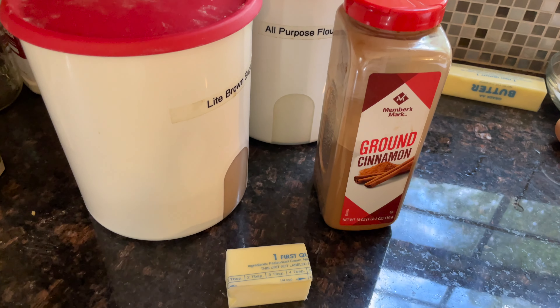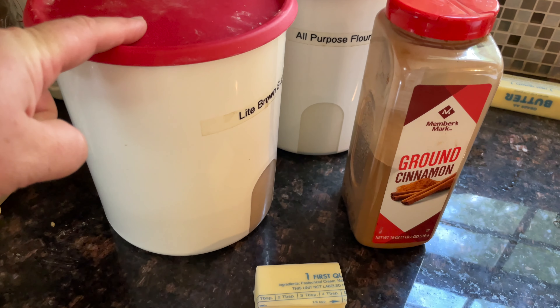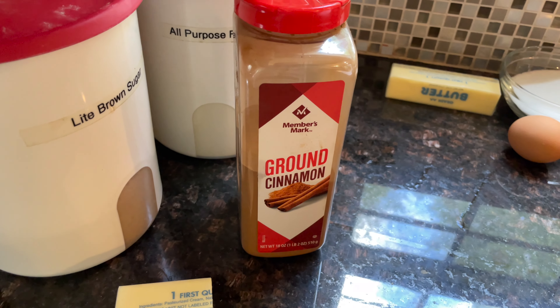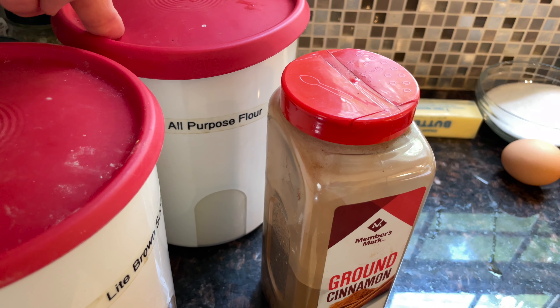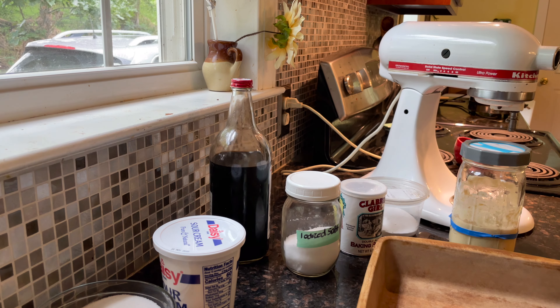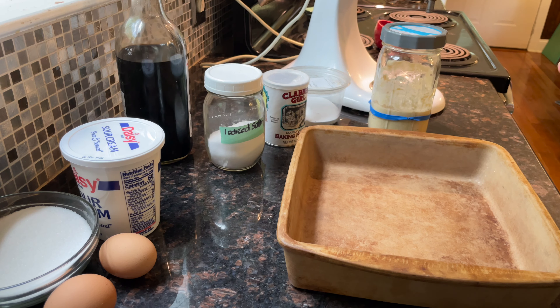For the streusel topping you want ice-cold butter cubed up, a half cup of brown sugar, at least a teaspoon and a half of cinnamon — I think you can never have enough — and a quarter cup of all-purpose flour. Preheat your oven to 350 and make sure your rack is in the middle.